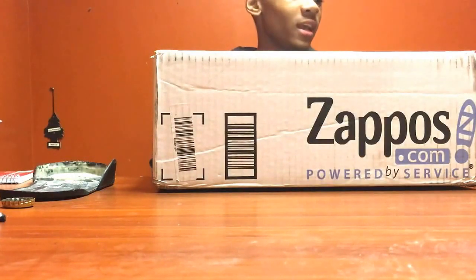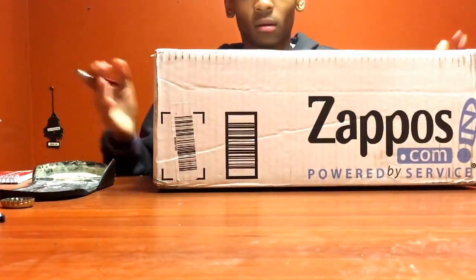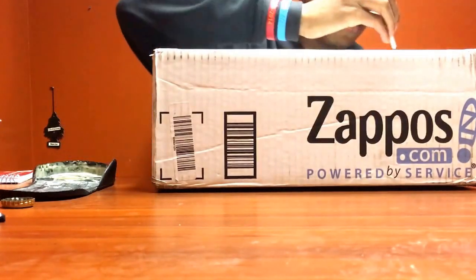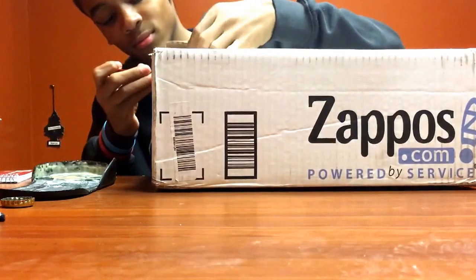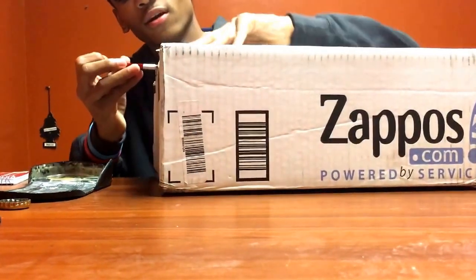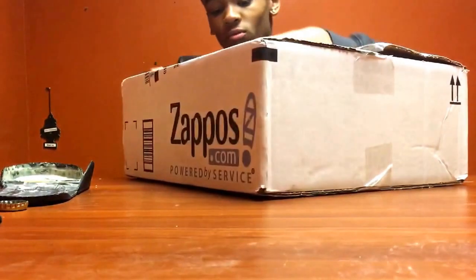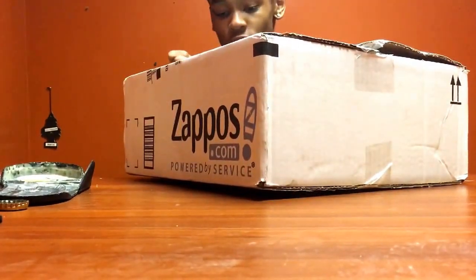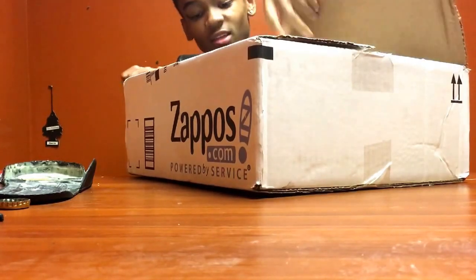What's up YouTube, it's Zay Got Kicks and I'm going to do a little unboxing. My address is up here so I'm going to open it like this. It came from Zappos. I wasn't sure if they were legit or not so I had to do a little searching, and through Nike Talk I discovered they were. Thanks to everyone on there who replies back to other people.